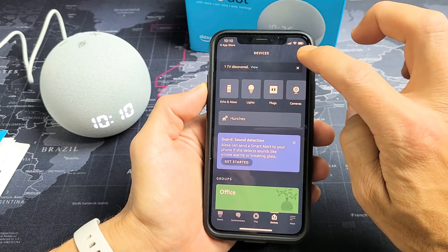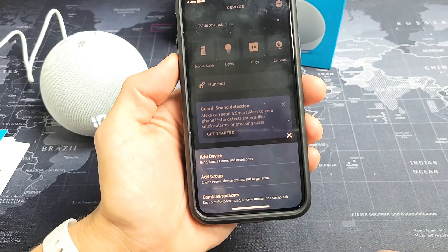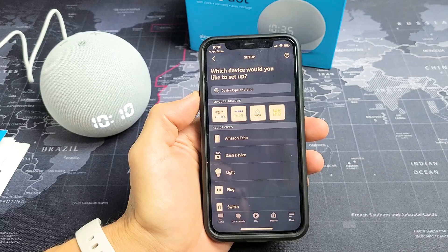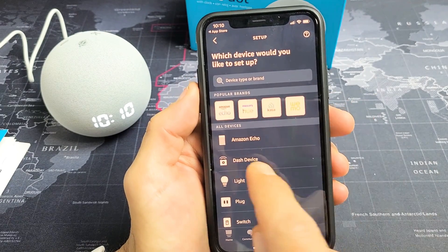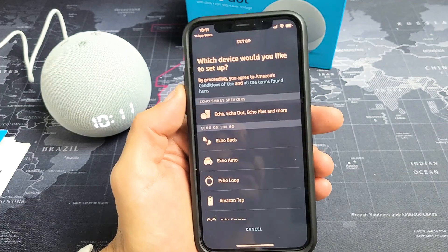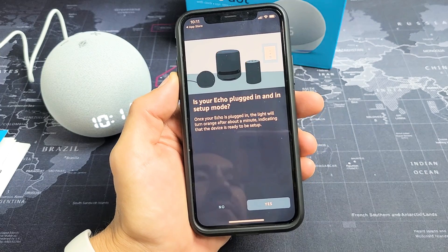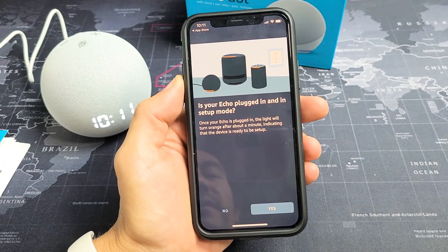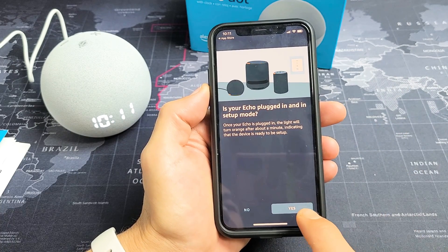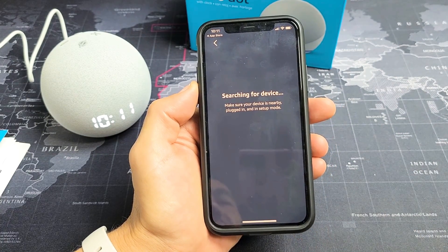From here, what you want to do is go up here and click on the plus sign, then click down here where it says Add Device. Tap on that. Now we have to tap on our device — it's going to be the first one here, Amazon Echo. Tap on that, and then from here, tap right here: Echo, Echo Dot, Echo Plus, and more. It says your Echo is plugged in and in setup mode — it is. Let's go ahead and click Yes, and let it search.